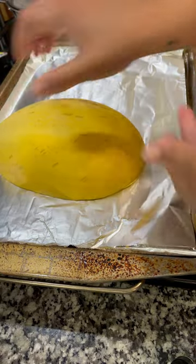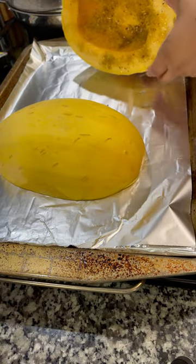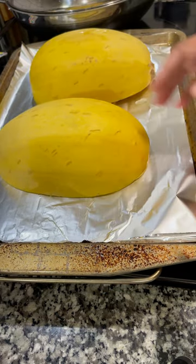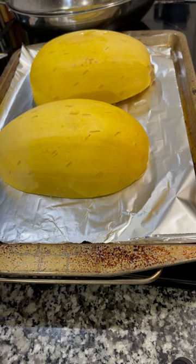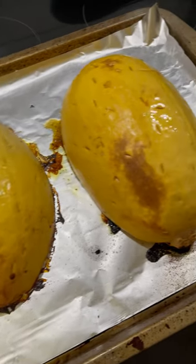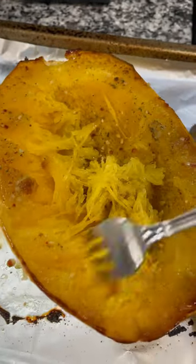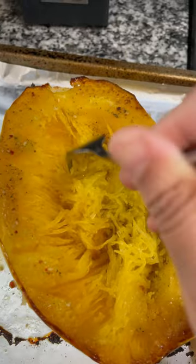Next, coat it with oil of your choice and season it — salt and pepper, or a combination seasoning. I chose to use Kinder's Steakhouse Butter. Then flip it upside down so it steams when it cooks. Put it in the oven at 400 degrees or so for 45 minutes, or until it's soft. When you see those little brown spots, you know you're probably close.